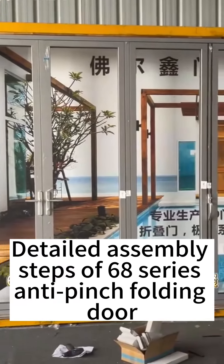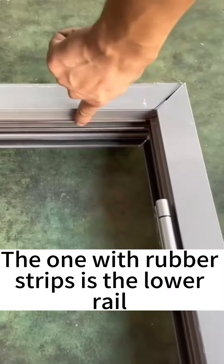Detailed assembly steps for the 68 series anti-pinch folding door. The rail with rubber straps is the lower rail.